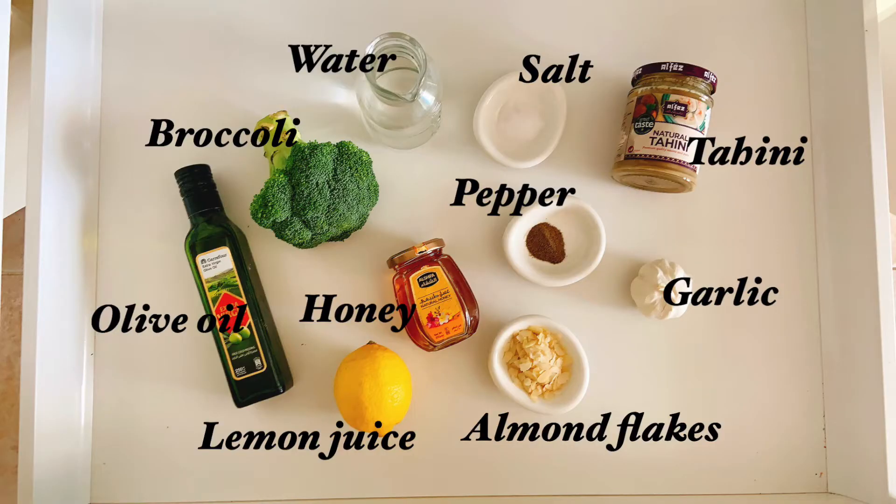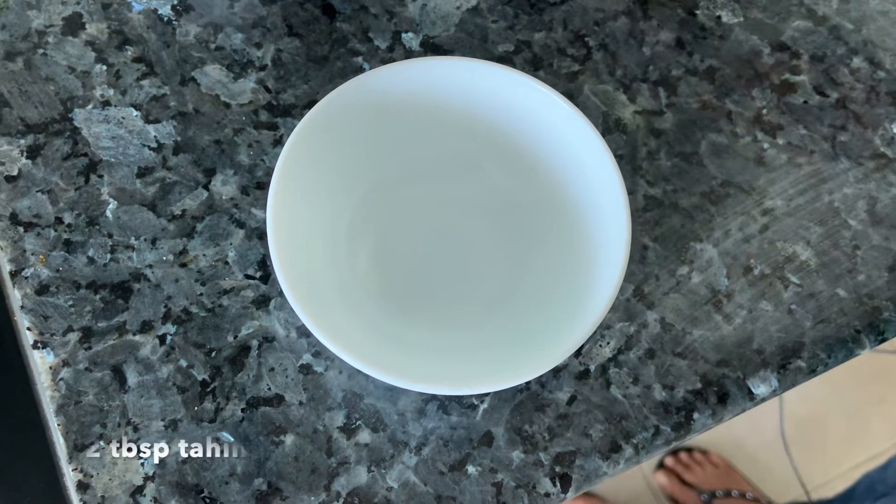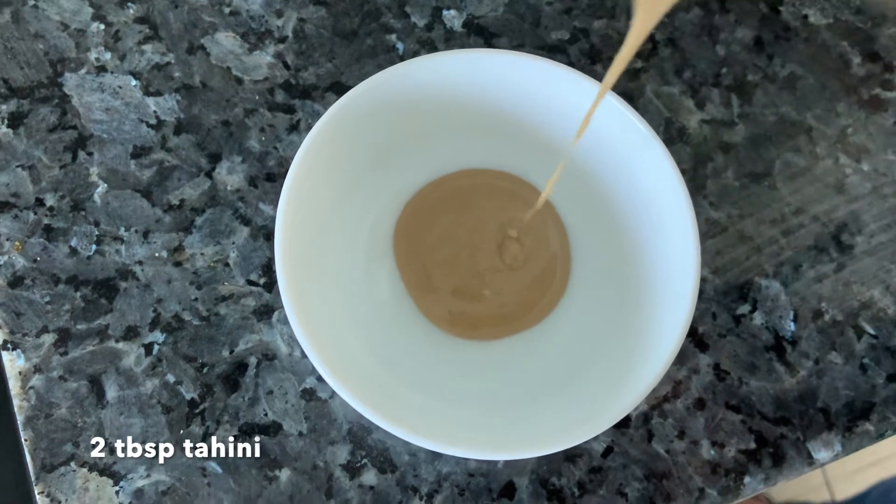Do give it a try, like and subscribe, and click on the bell icon for notifications. Let's make the dressing for our broccoli.